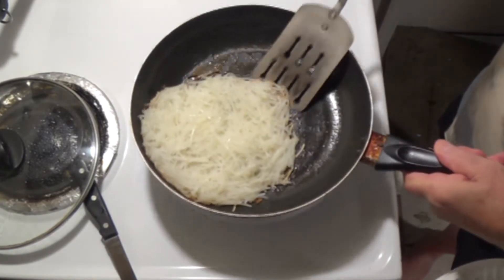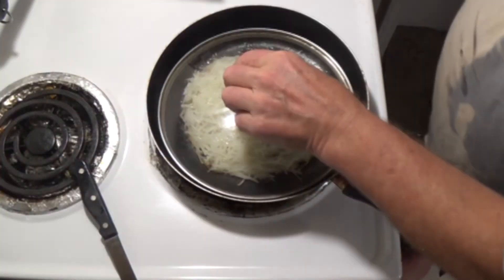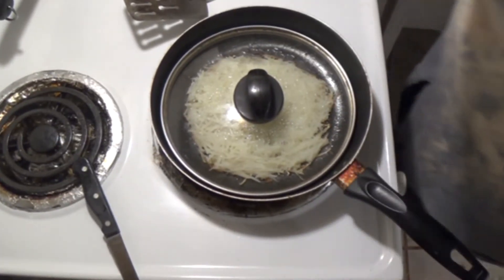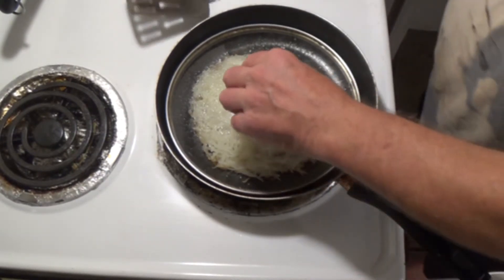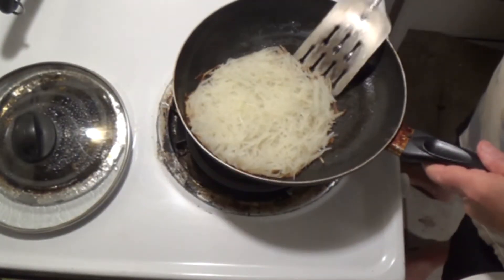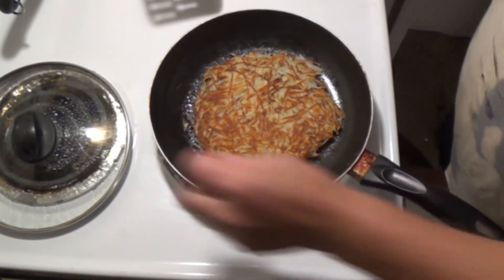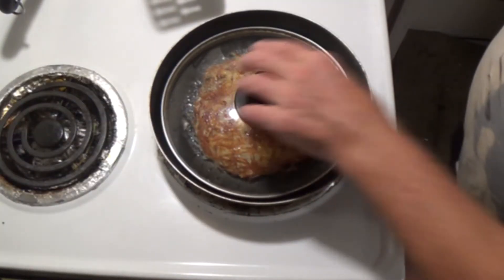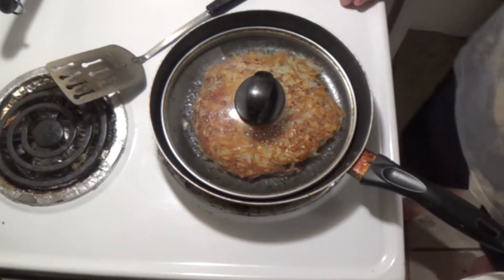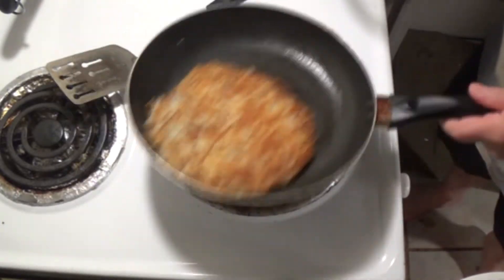The lid is on — look at that, they're all separated, they're not sticking. Now you can check to see if they're ready — no, not yet. Put the lid back on. That's one of the main tricks: do not stir the potatoes, leave them alone. You have to be patient, you've got to leave them alone, they have to brown. There we go — now we're gonna flip them over. Oh mama, that's some nice potatoes right there, and out of that one potato I managed to get two orders out of it.